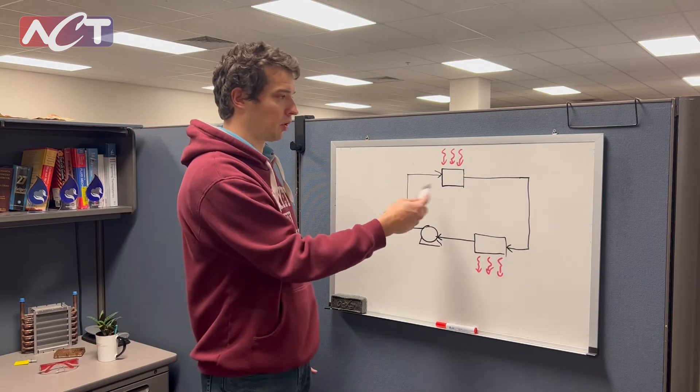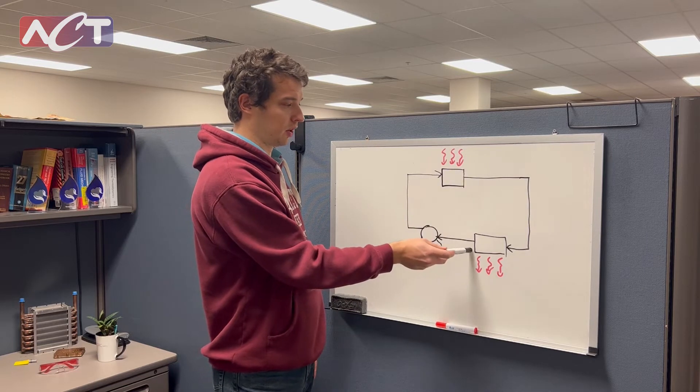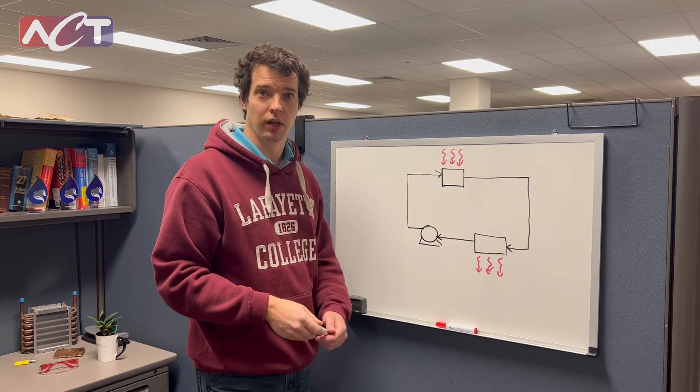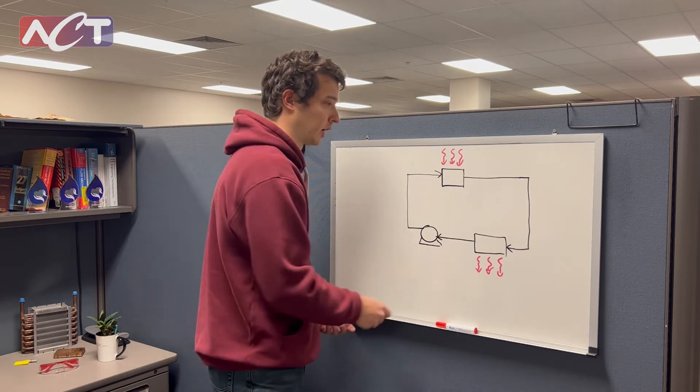So this would be a pretty normal system. The challenge with this is your cooling system has to be sized to meet the full heat load that's being put in at the laser diodes.